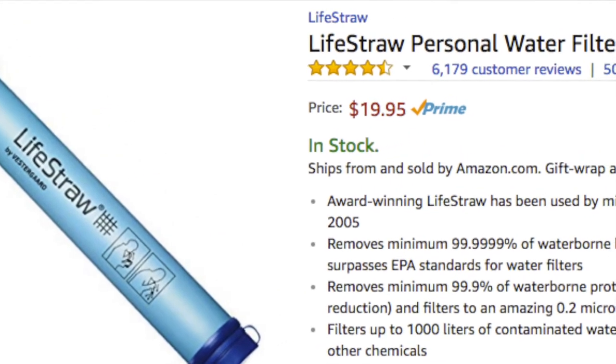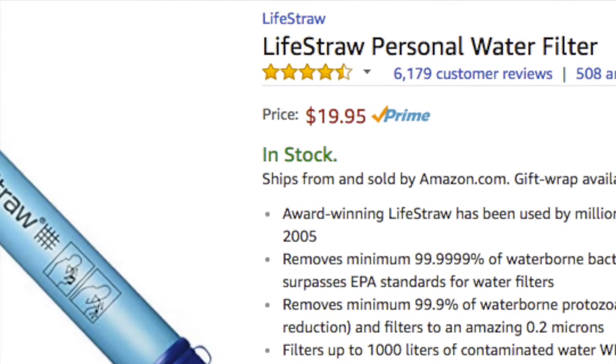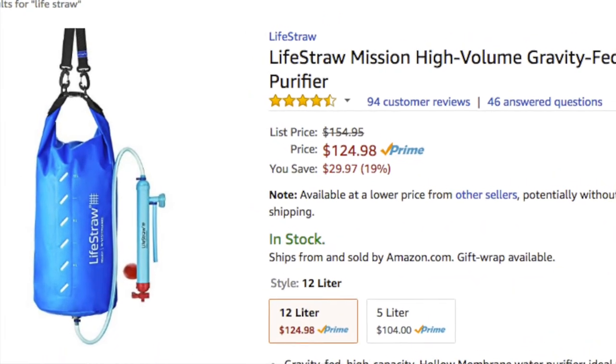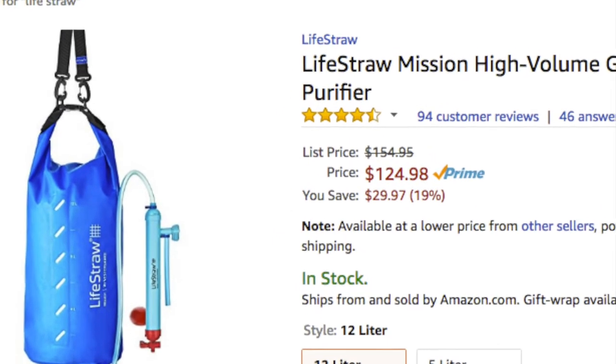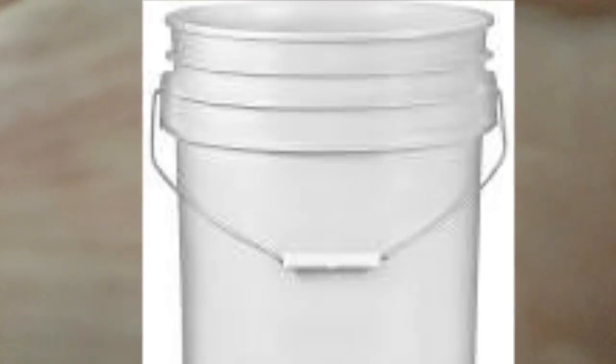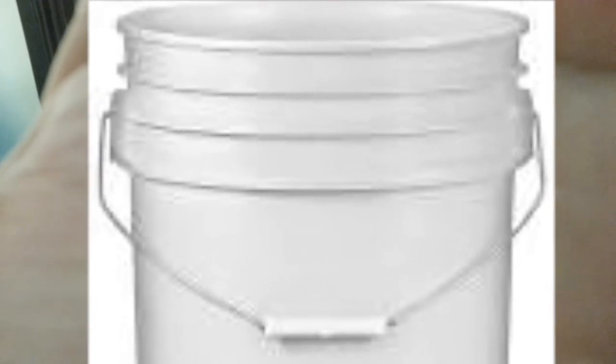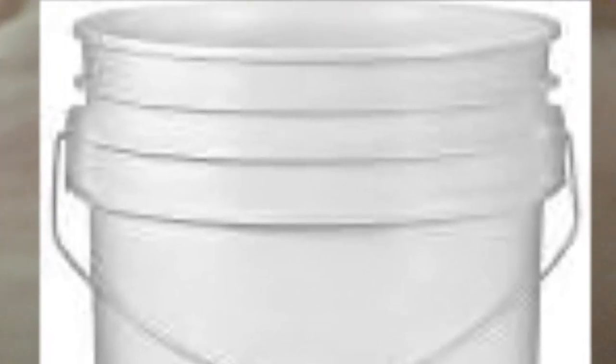If you're worried about water quality, you can get one LifeStraw per person, and that'll keep your drinking water clean. If you're going to use water from the pool to fill the tank of your toilet, have a bucket for that — one for each toilet.